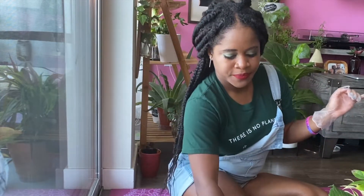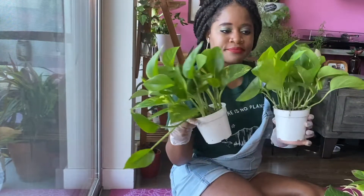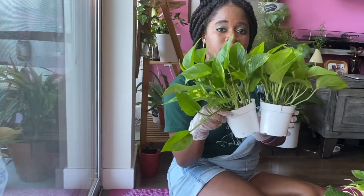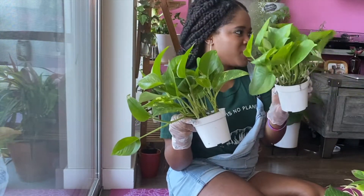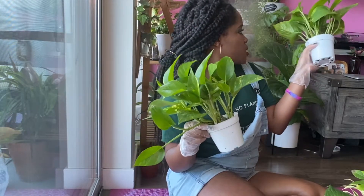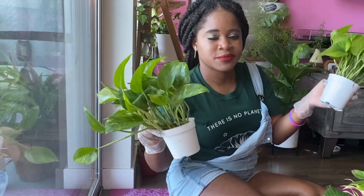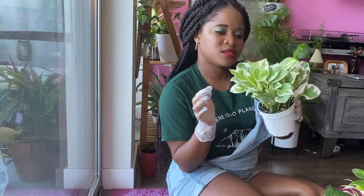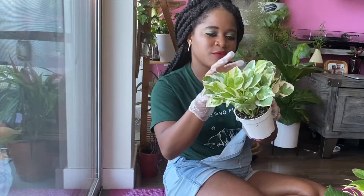They gave me not one but two golden pothos — the basic plant of houseplants. I'm thinking of putting them together in a big basket out on my balcony. I already have about five golden pothos in the house — one in the bathroom, a couple near the bed. I also have what I think is a jade and pearl pothos, though I'm not sure — I always wonder what the other variety is called.